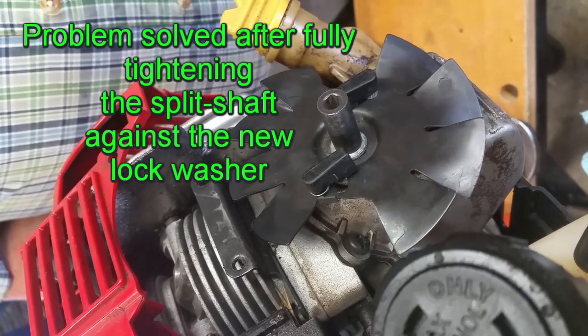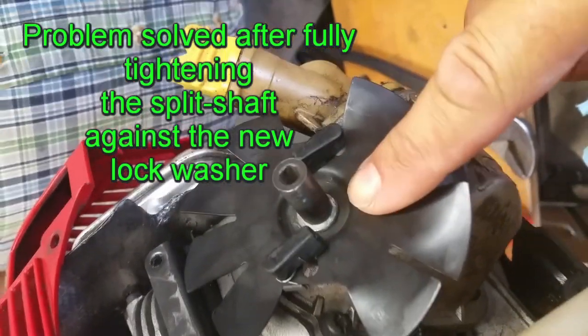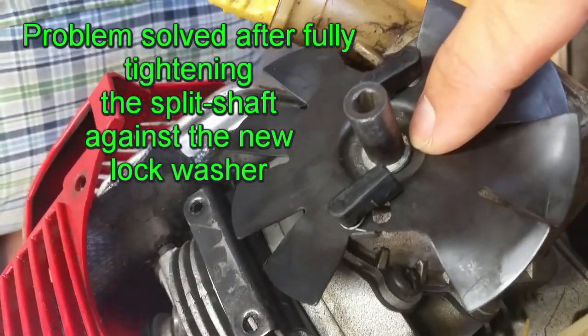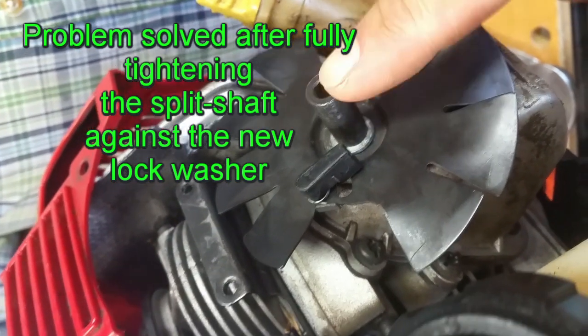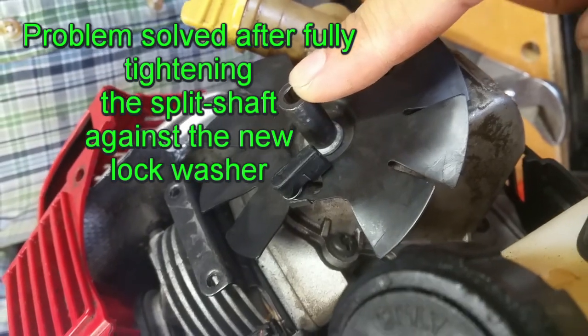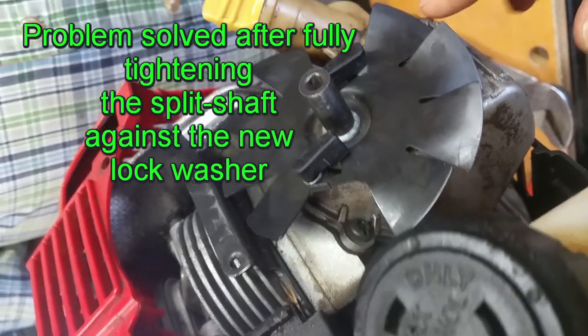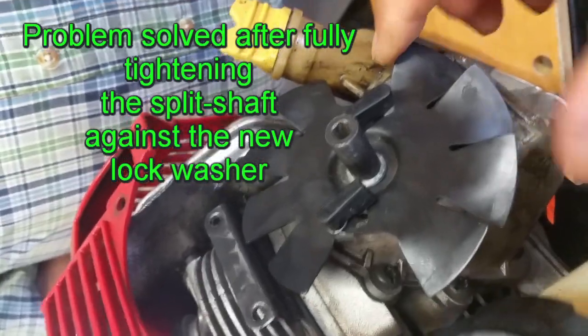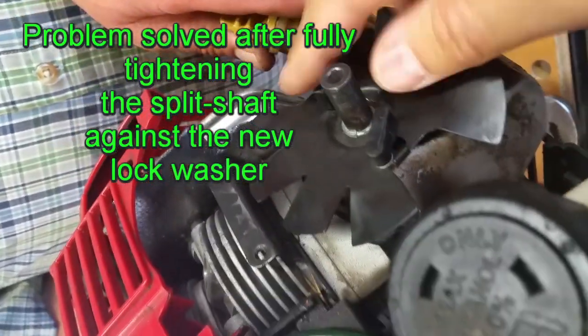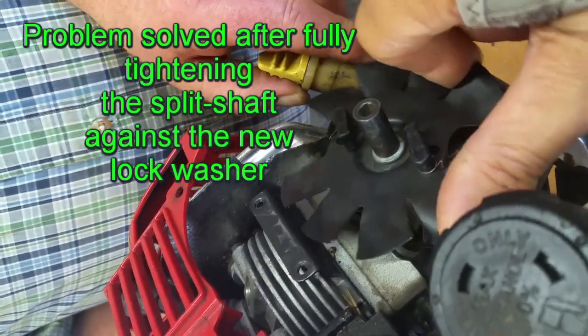All right, we're back. Right here we added our own new split lock washer that fit the shaft, assembled it clockwise, and tightened it down with a pair of pliers. Now as you can see, when I rotate the fan the whole shaft turns just as it should.